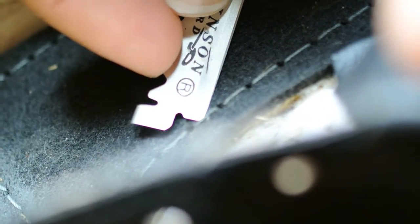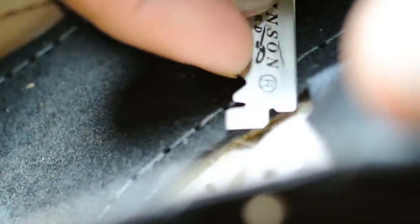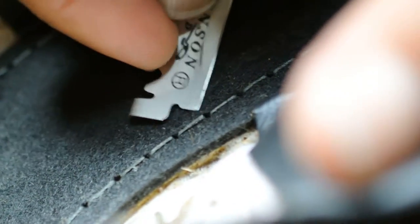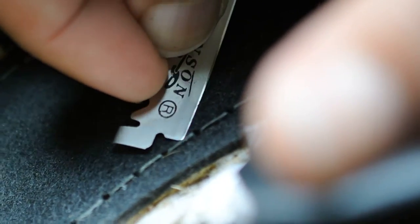I am going to be cutting this now. All the stitches I am removing because I don't want this heel support at the back of my shoe. It is making the shoe very rigid and inflexible.